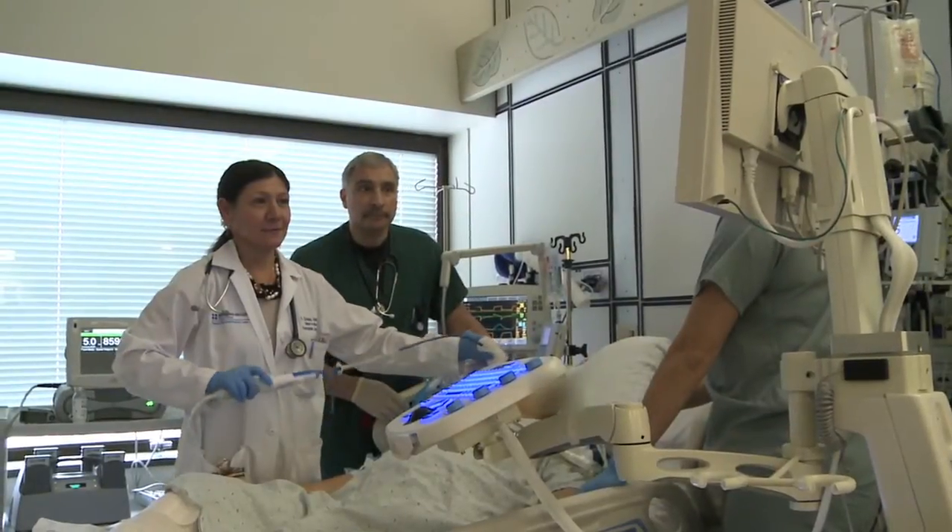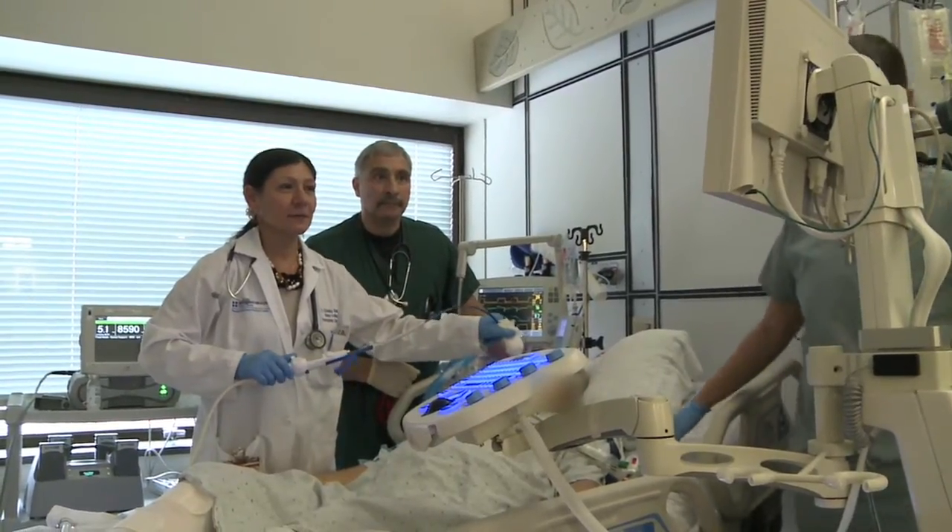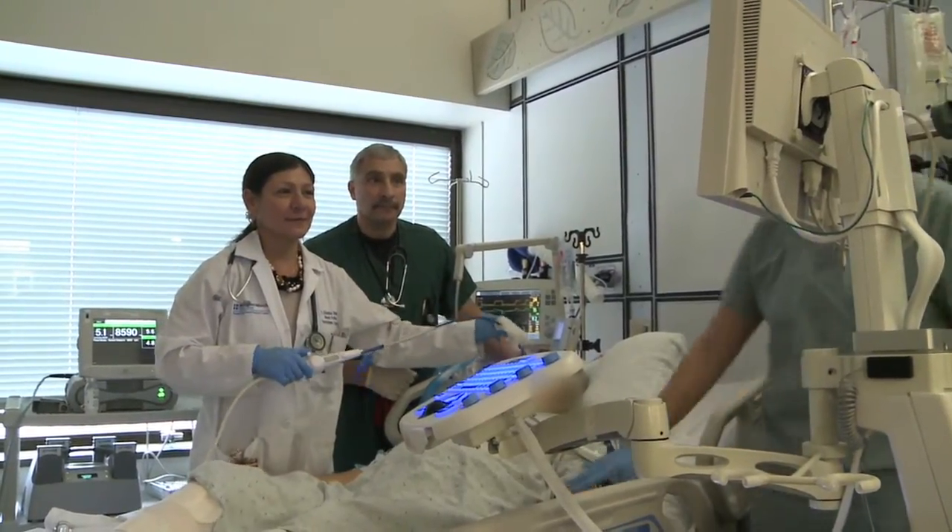After the operation, upon arrival in the ICU, we inserted an Imacor probe, which we do in all our VAD patients. For the first 12 to 24 hours, we have an indwelling probe that enables us to adjust the speeds, optimize them, and also to diagnose any problems that may arise, such as tamponade or right heart failure, before they become clinically significant. What you will see is Dr. Gadea doing that immediate post-op transesophageal echo using the small Imacor probe.